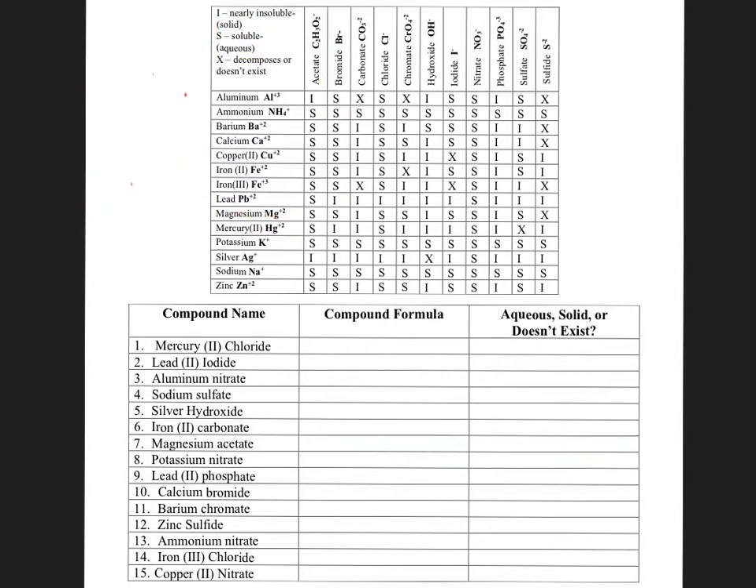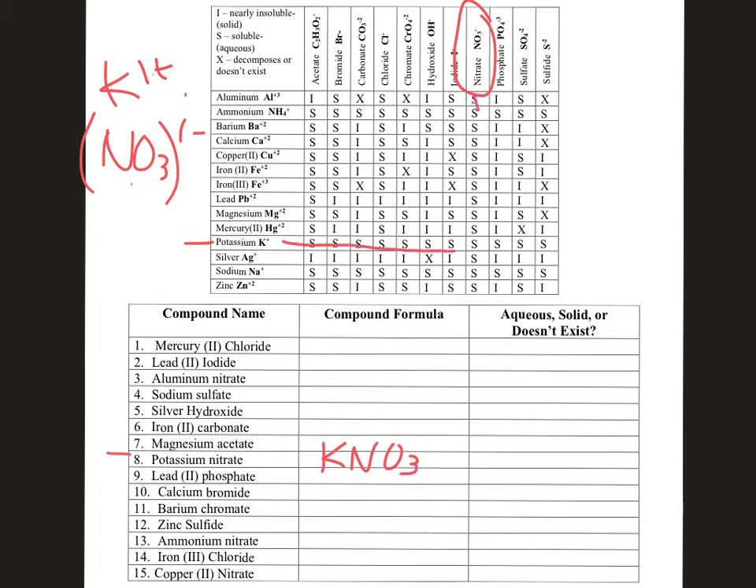Number eight: potassium nitrate. Potassium has a +1 charge, and nitrate NO₃ has an overall −1 charge. Plus one and minus one gives us KNO₃. Looking at where potassium and nitrate overlap on the chart — it is an S. S stands for soluble, meaning it dissolves in water, which means it is aqueous. So potassium nitrate is aqueous.